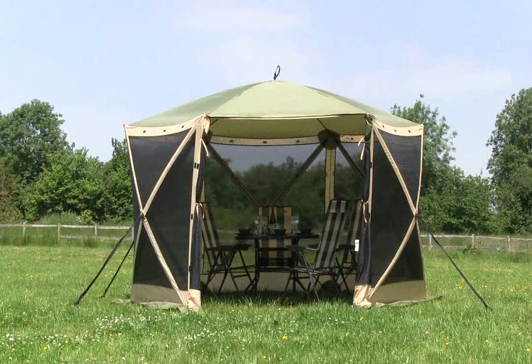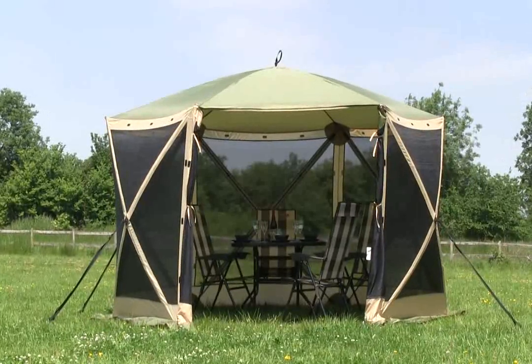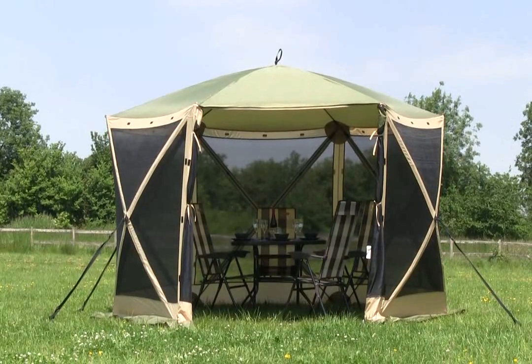The completed screen house is large enough for a family of four to include a patio set within. And there you have it — the Quest Elite Instant Spring-Up Screen House, the easiest and fastest day room and shelter on the market.